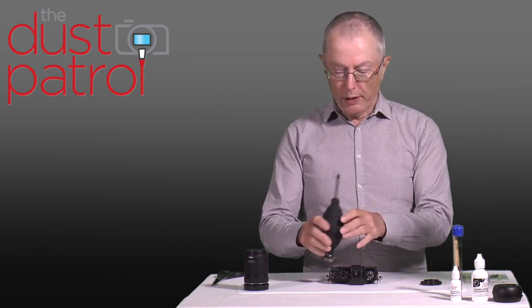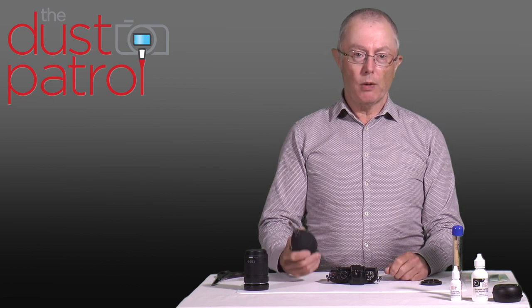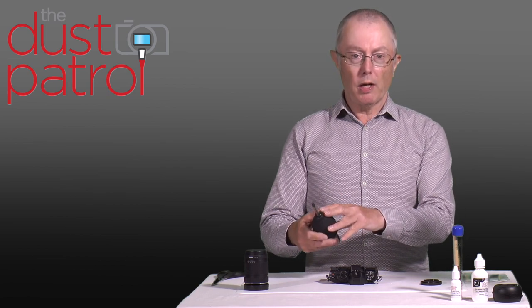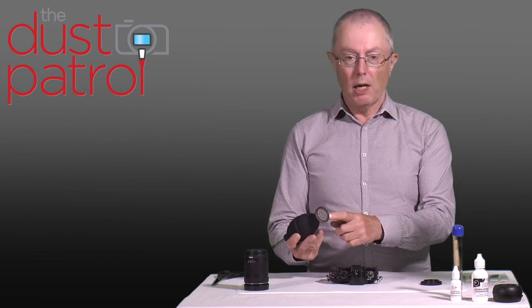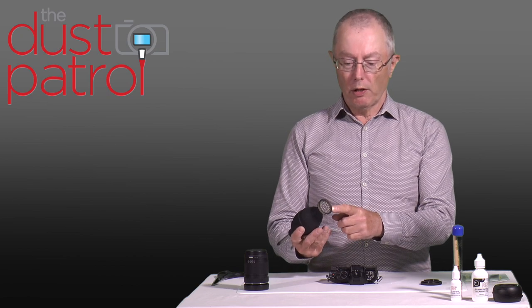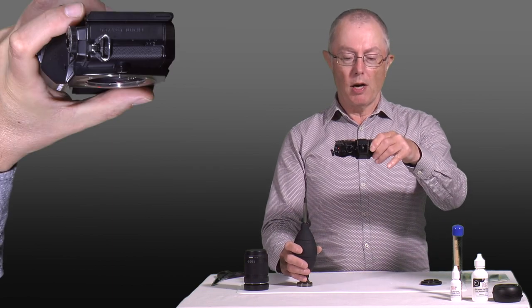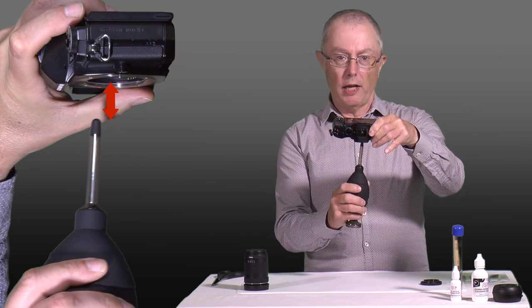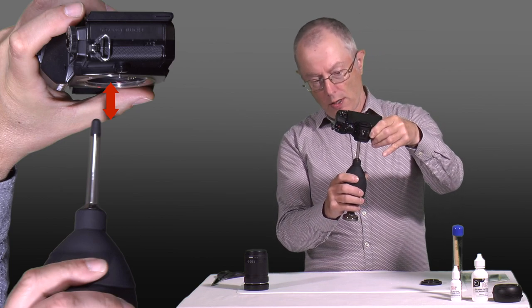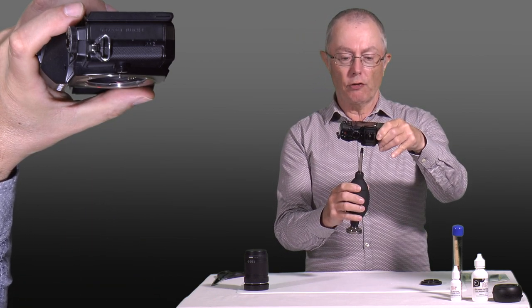The first stage of a dry clean is to blow any dust off the sensor. I like to keep my blowers in a polythene bag when I'm not using them, because that keeps the blower clean and hygienic and makes sure I don't blow any dust into the camera. This particular blower has a filter on the end so it can only blow clean air out the other end. To clean the sensor I'm going to hold the camera up, put the blower underneath the camera with the tip just by the entrance to the lens mount — not moving it inside the camera, just outside — and then give it a few vigorous puffs of air to shift any dust off the sensor.